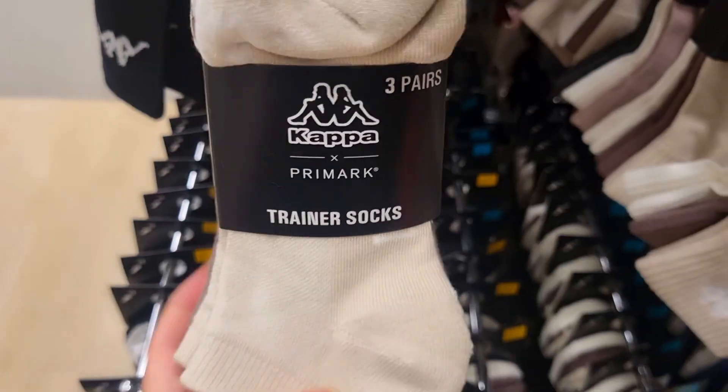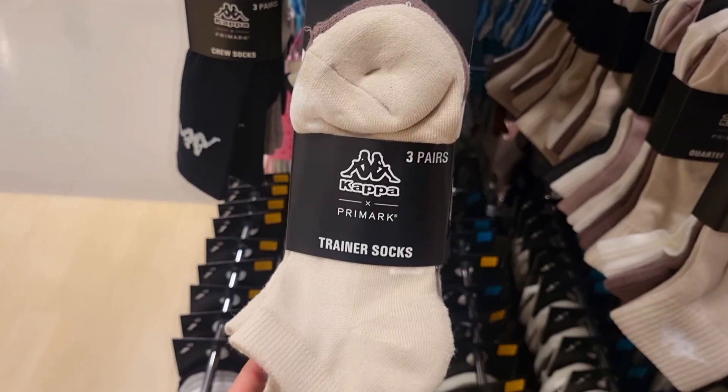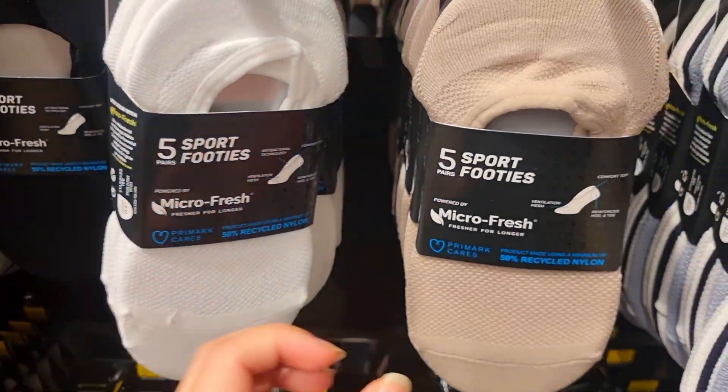Now there are so many varieties in socks: trainer socks, board socks, cruise socks, cotton socks, and more. But anyhow, it's a good thing.